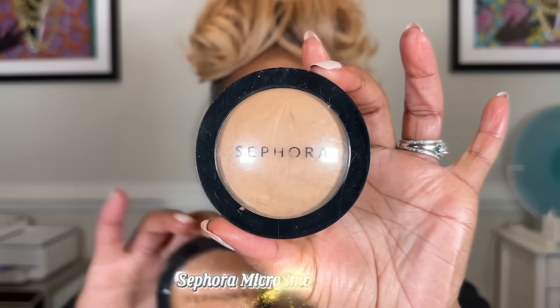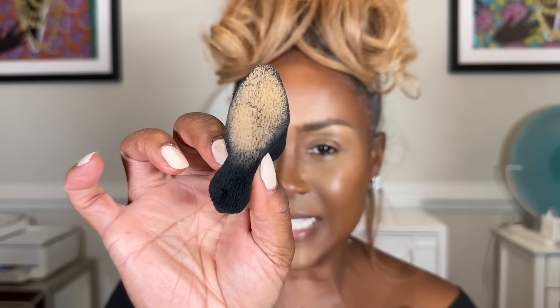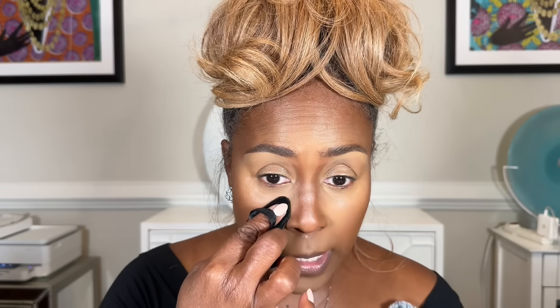Now we're going into setting — this is key. I do not use a loose powder on mature skin. I use Sephora pressed powders because they have a little bit of mica in them, and great triangle sponges from Amazon. I have two colors: a lighter one for highlighted areas and a darker one for the rest of my face. Tap the lighter one lightly underneath the eye, on the forehead, underneath the nose, and the chin — everywhere you've highlighted and used concealer.